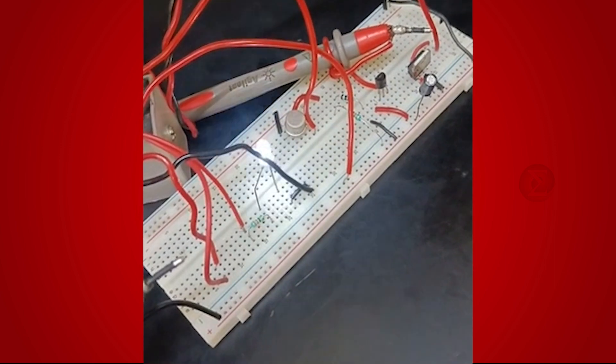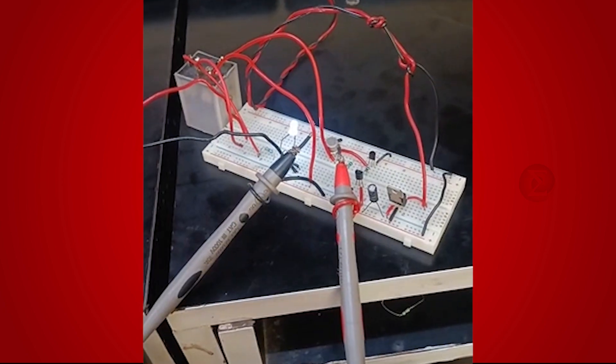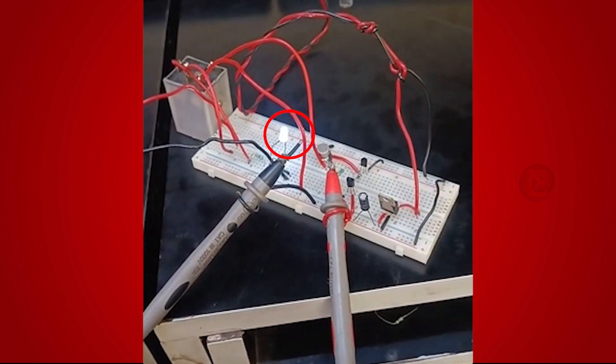Here, for demonstration purposes, we have connected an LED to the circuit in place of any bulb. First, turn on the power supply. You can see the LED is on now.